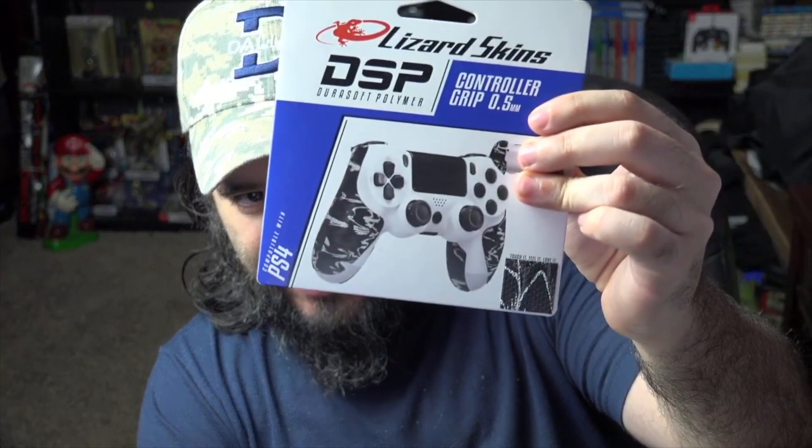So you can see Lizard Skin — you got a Switch Joy-Con Grip, Controller Grip. It tells you how it feels like — it feels like a real tough, gritty feel on the bottom. We're going to put these on and try them. I also got a controller grip for the Joy-Con, a PS4 controller grip, and an Xbox controller grip. So I got four different ones that we're going to check out today.